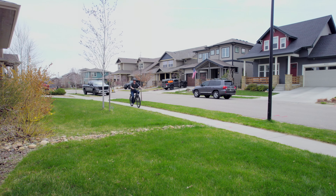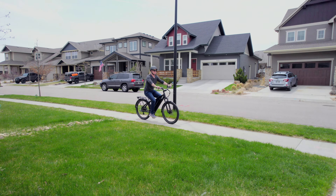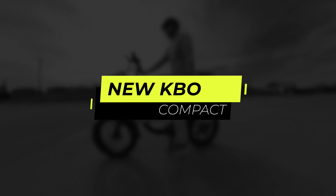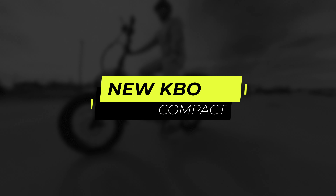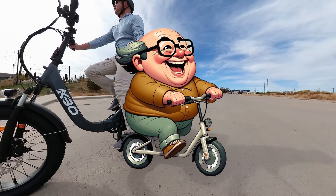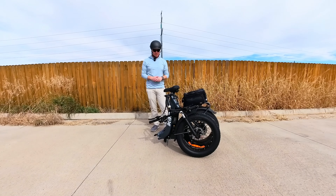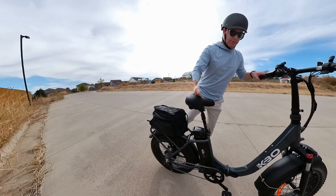We've tested a lot of different e-bikes from KBO and this is the newest one we're testing — it's called the Compact. You may want to call this the Danny DeVito of e-bikes, because it does look funny. It looks huge for a step-through design, but that's to accommodate the foldable aspect of the bike. It's a very interesting bike.